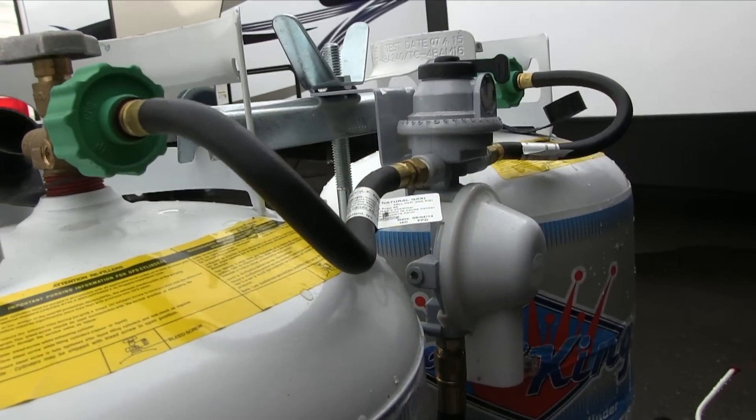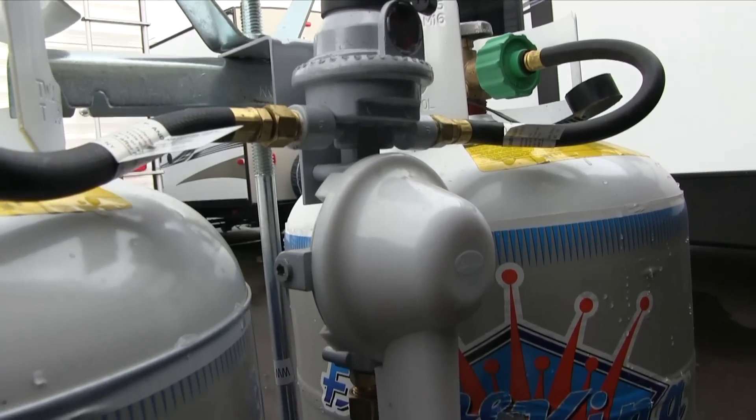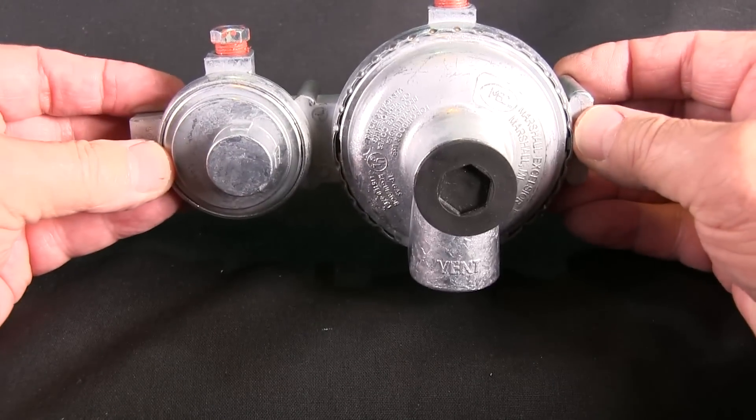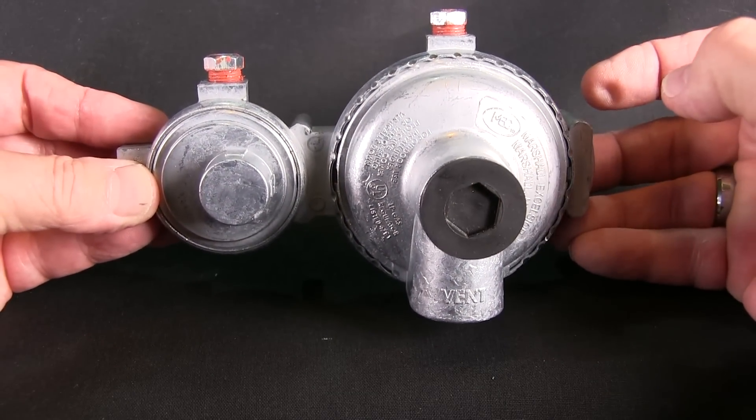Though common to every RV equipped with propane gas, there remains an air of mystery when it comes to the pressure regulator — what does it do, how does it work, can it fail? Though all regulators perform the same function, not all are created equal. This one is designed to work with twin DOT cylinders, common to what you'd find on a travel trailer. Some small motorhomes may also be equipped with DOT cylinders, but the majority will have ASME tanks bolted to the frame of the motorhome.